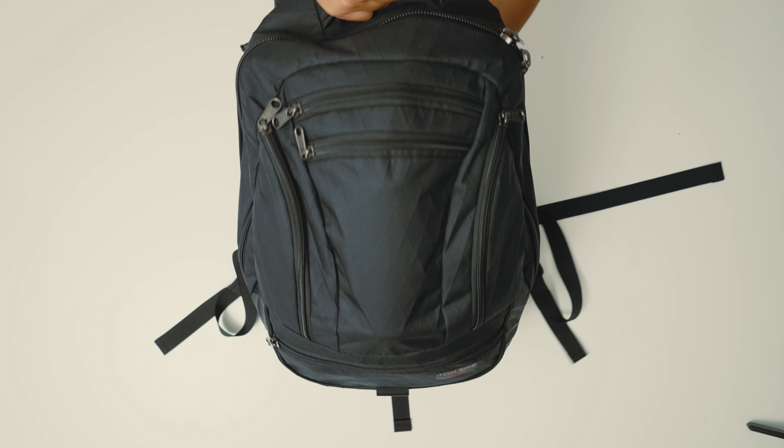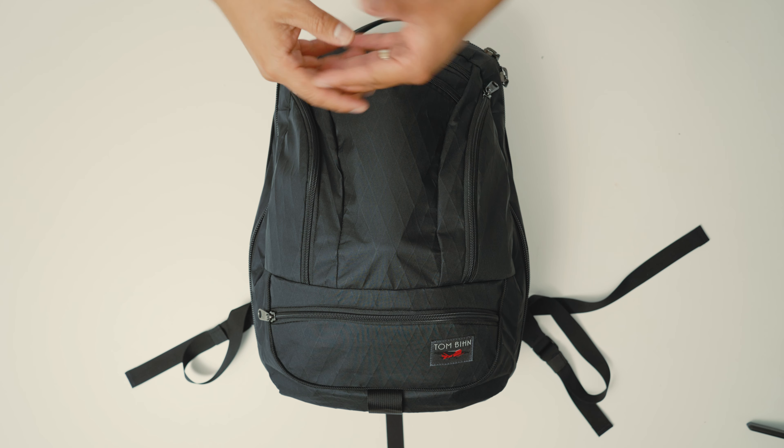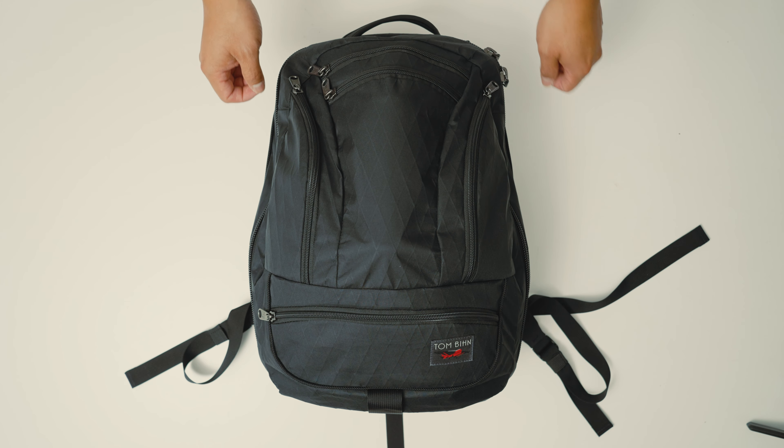The second thing I didn't like about the bag: the zippers. They are very loud, noisy, clingy, and clangy. In a future iteration, they could choose a different YKK zipper that's a little bit less noisy.